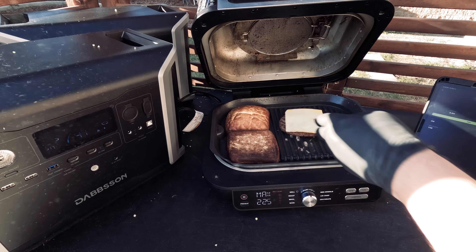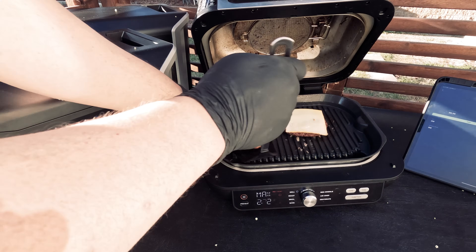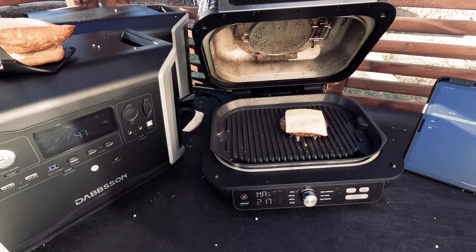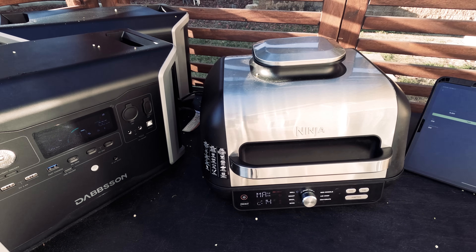We actually have 14 output ports: three USB-A ports including one that's 18 watts and two that are 12 watts; four USB-C ports at 100 watts, 30 watts, and two at 60 watts; one car power output, one Anderson output, and a DC 5521 output. We also have four AC outputs — one of which we are using here — and finally an LED light with three settings: dim, light, and SOS mode, so you won't get stranded in your outdoor adventures. We can use them all simultaneously, granted they do not exceed the 2200 watt maximum.